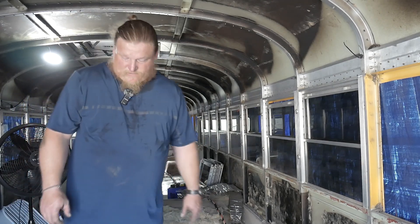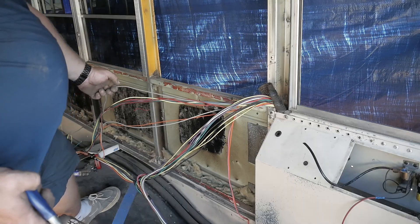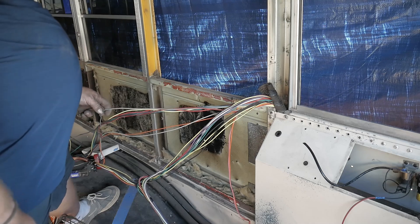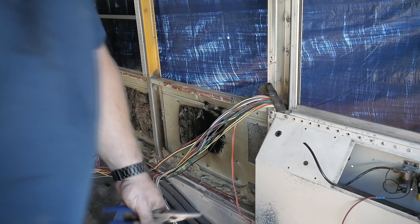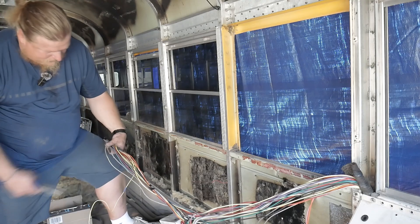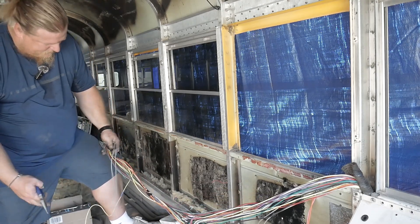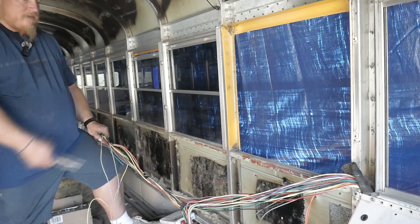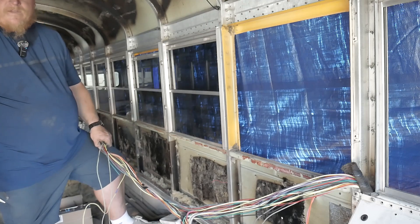I'm going to make sure the bus functions with it plugged in the way that it is, and if it does then I'm going to cut it and see if it still functions the way it's supposed to. This feels like the dumbest way to test something, but I'm just going to cut these and see if the bus will still start. All right, well it still seems to function the way that it should. Now I'm just going to slice this whole thing off and get rid of it.